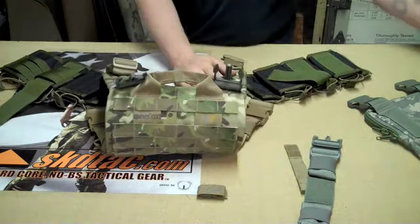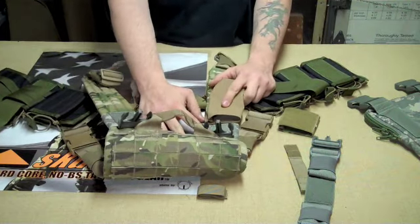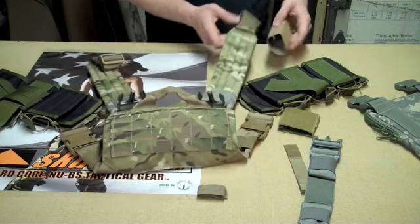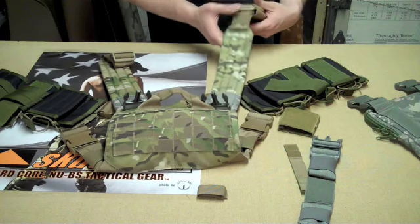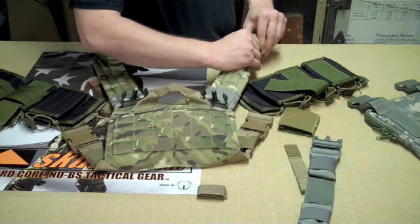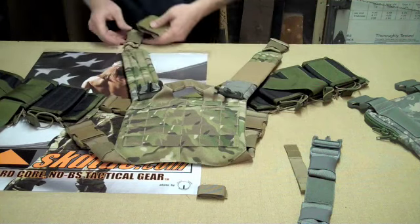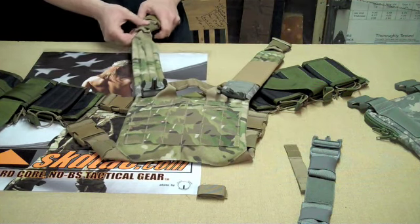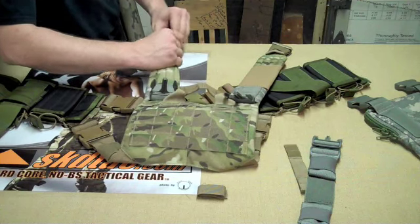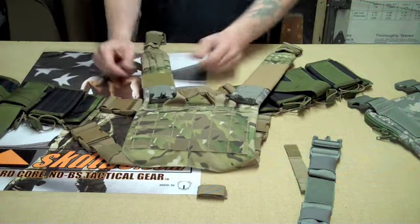Once you have that done, you can go and put whatever sleeves you currently had on there before. They won't be able to sit as high, so if you had the rubber one sitting all the way up, it's going to have to sit a little bit lower. You can use the webbing itself to block the Velcro with your fingers, or squeeze the padded harness in half — it'll pop back out and engage the Velcro.